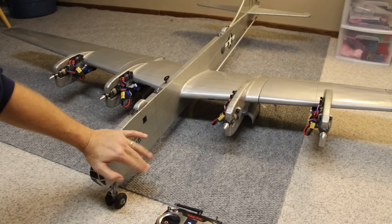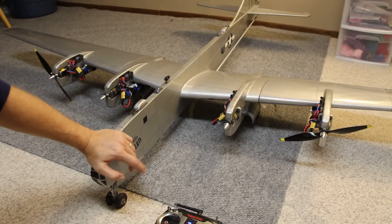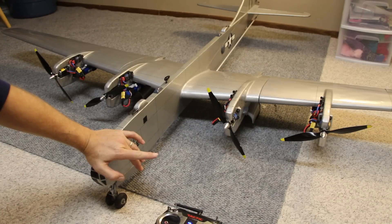So you would fly your normal flight, and then when it comes time for shutdown, pull the trim all the way back. Now they don't shut down in the exact same start sequence, but they do shut down independently. Looks a little more scale-like.